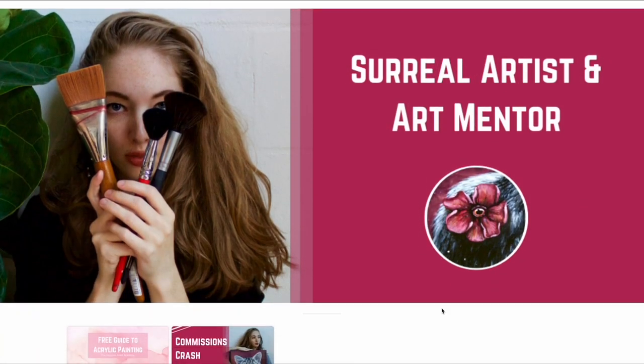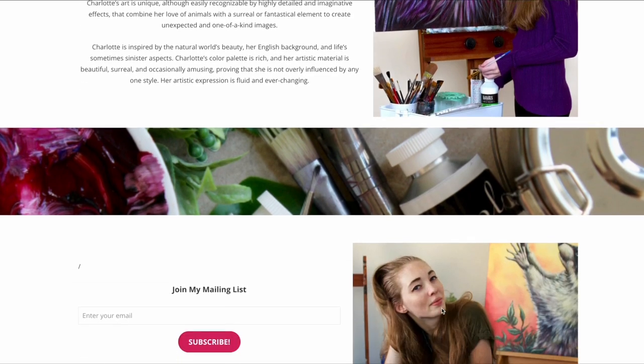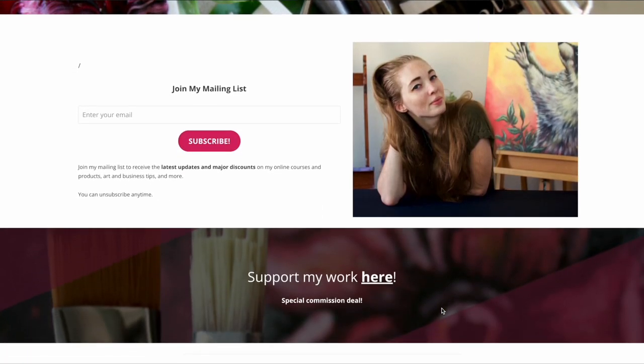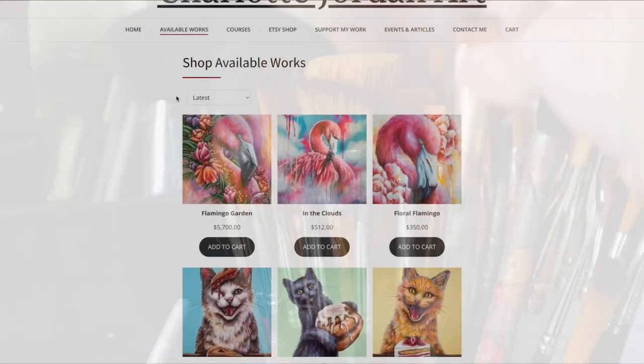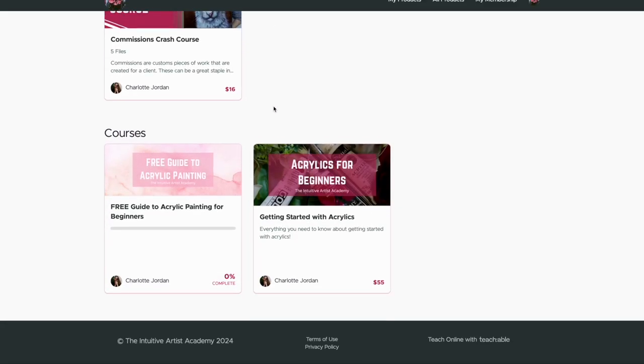I just want to mention that I have a mailing list you can sign up for. It allows me to offer my most avid fans and collectors a more in-depth look into my work. I offer exclusive discounts, invites, announcements, course updates, art business advice, and a monthly newsletter. Click on my website in the description below to join and check out everything I have to offer.